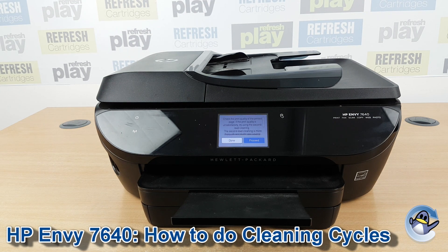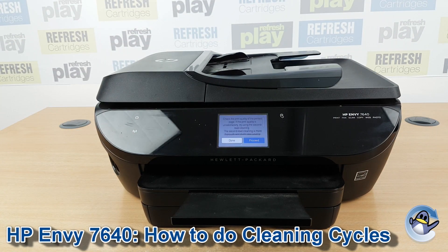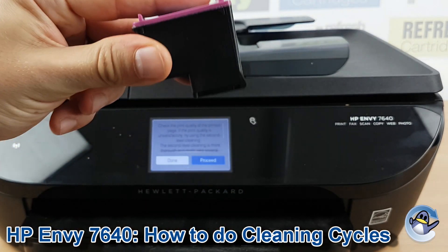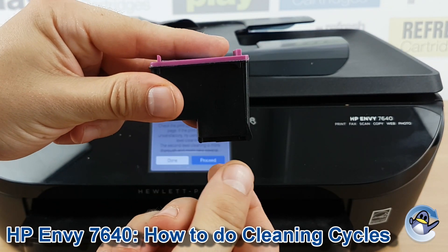You can carry on with it like this for as long as you like, but please be aware that these cleaning cycles do use ink within the cartridge. As I say, they are flushing through the printhead found on the bottom of the cartridge — like the 62 cartridge I have here — pushing the ink through it, hopefully trying to dislodge anything that's dried or congealed.